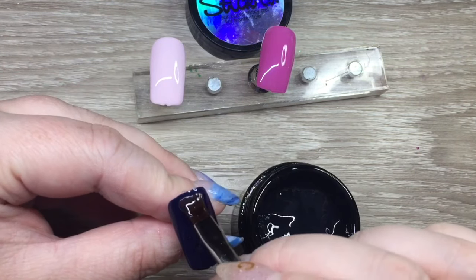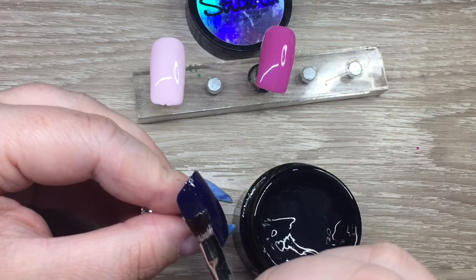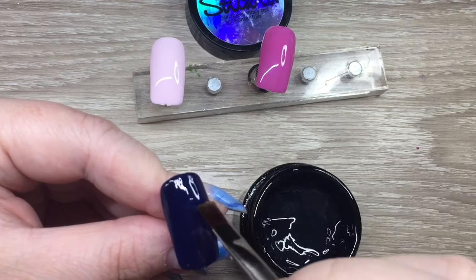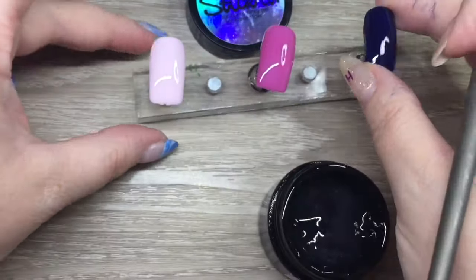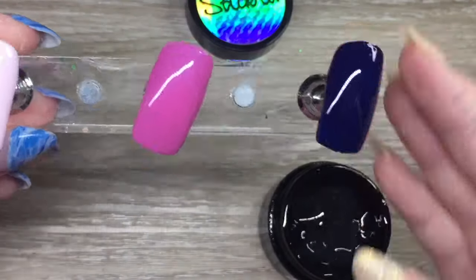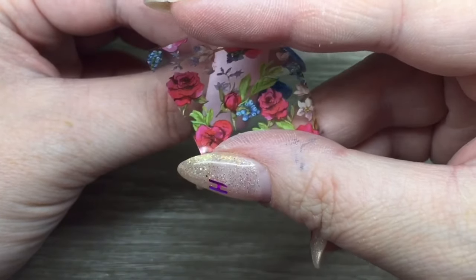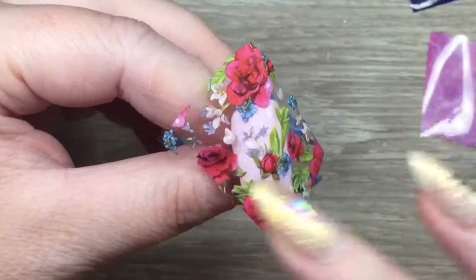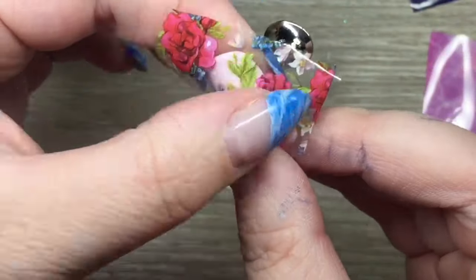I'm going to go ahead and cure the Stick It for 30 seconds in my Sun UV LED combo lamp that I got from Aliexpress. These are the lamps I use daily and they work really well for me. A big tip I can give anybody is just play around with your times on your lamp and your product and see what works best for you. I'm just kind of messing around with these foils on camera.